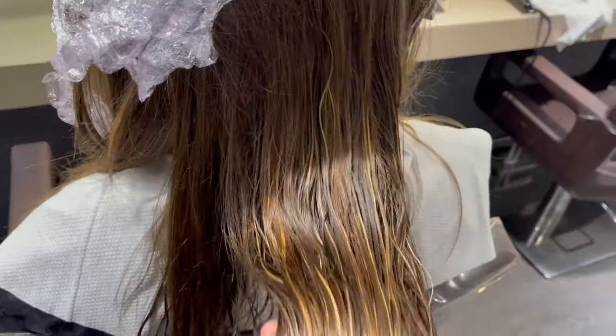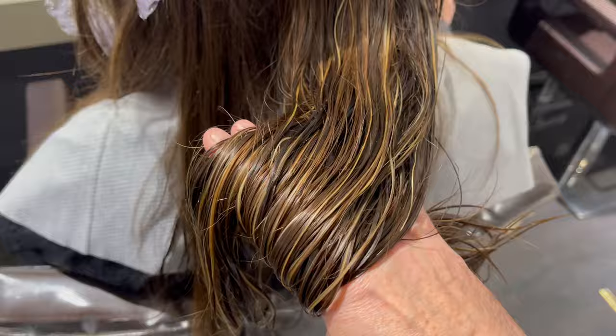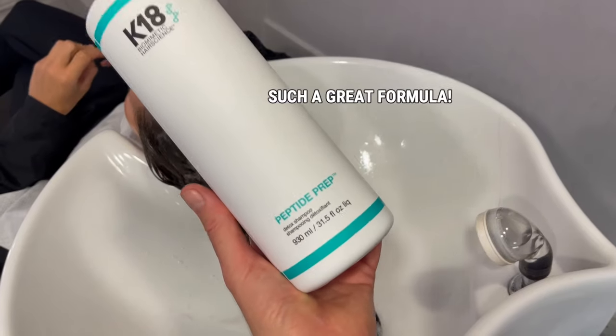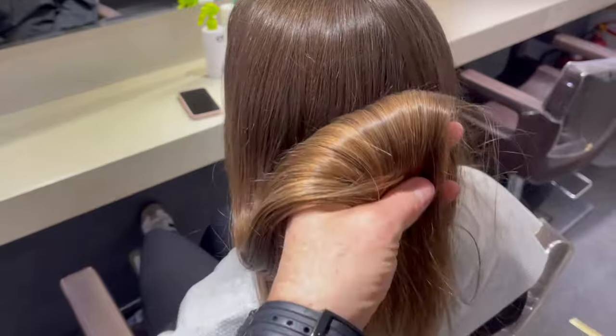And here we have our level eight and a half to nine, which is exactly what we want for Marilyn's warm result. Once the rest of the foils are processed, it was over to the basins and we rinsed and shampooed with K18 Peptide Prep Detox Shampoo. This is fantastic for removing any product buildup and removes 99% in just one shampoo.